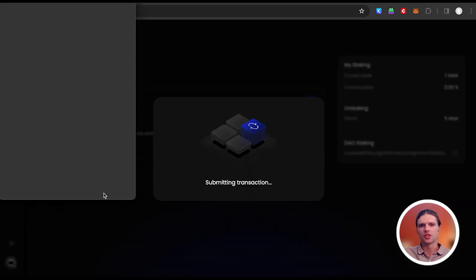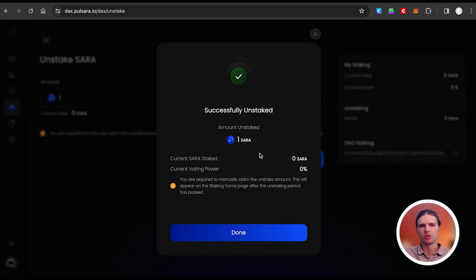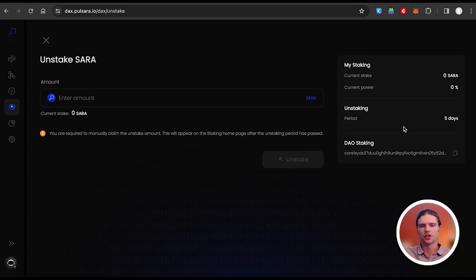Note that if you wish to unstake, you'll need to wait for the duration of the unbonding period before the tokens become available in your wallet. The unbonding period is currently 5 days.